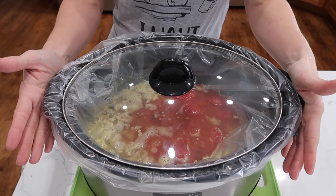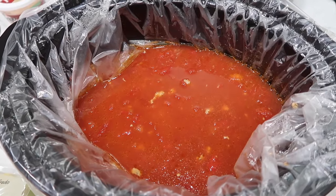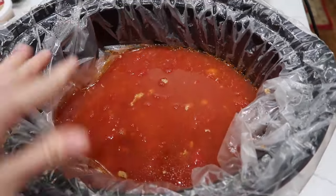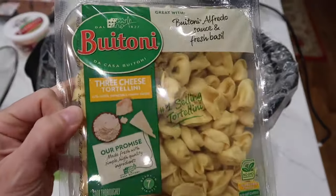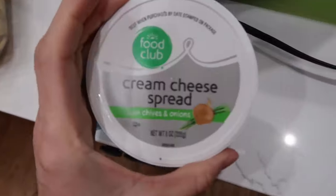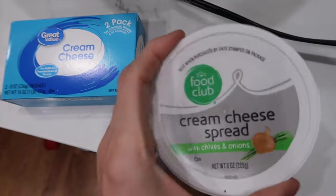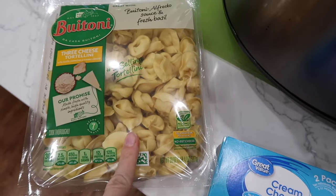At the end we'll add our pasta and cheese. Here's the soup after a couple of hours — everything should be fully cooked. I did mush up my tomatoes, and now it's time to add all the tortellinis and both containers of cream cheese. Cook on high for another 30 minutes until the tortellinis are totally cooked.